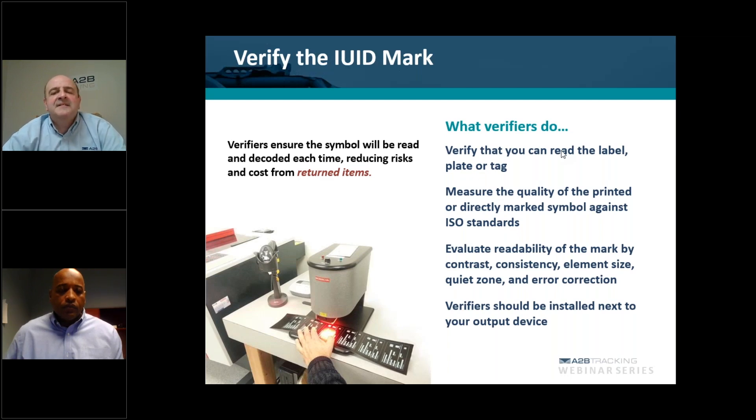The second process using the verifier is the verification of the mark. What we're doing here is measuring the quality of the printed mark against MIL-Standard 130 and ISO standards. That has to meet a certain quality grade, and that grade has to be either an A or B. The verifier will give you that grade level based on the print of the mark.